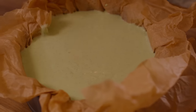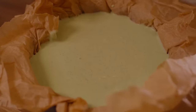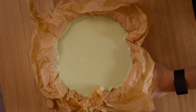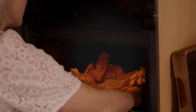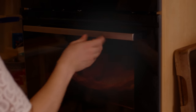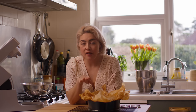How easy is that? Just plonk it into the pan, give it a gentle tap to get rid of any air bubbles — you can see there's one there — give it a gentle smack on the bottom. There you go. Now that is just ready to go in the oven. This is going in a preheated oven at 200 degrees centigrade, fan-assisted.